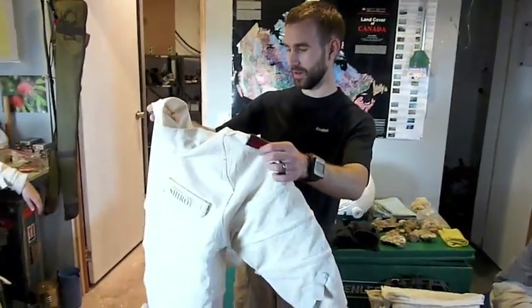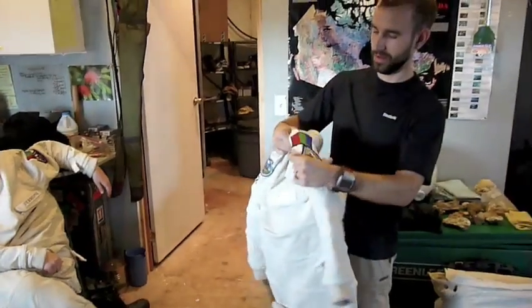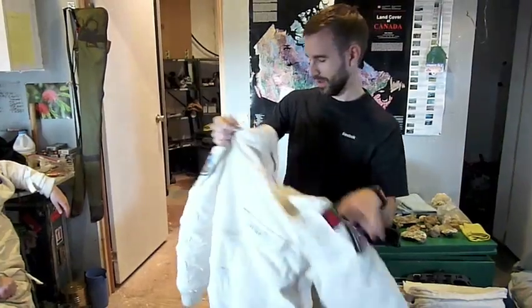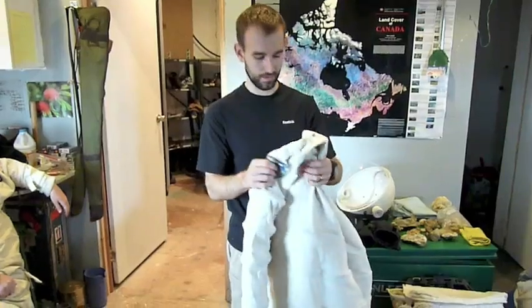This is our FMARS spacesuit. As you can see, it's pretty big. It has our name tag on it there in the pocket, the all-important Mars flag and FMARS patch. Each suit is numbered so that we can easily identify each other in the field.